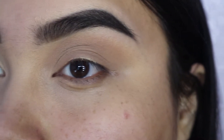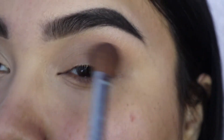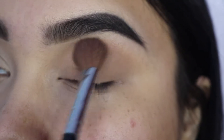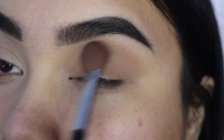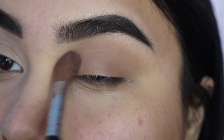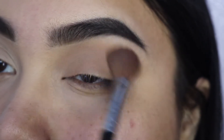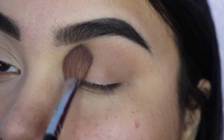If you start off with harsh lines from the very beginning, it's going to be kind of hard to get rid of them. So we're just going to be taking more color and we're going to buff it back and forth. At first I just go back and forth and then I do little circular motions, windshield wiper motions, just to get that color in as much as I can.